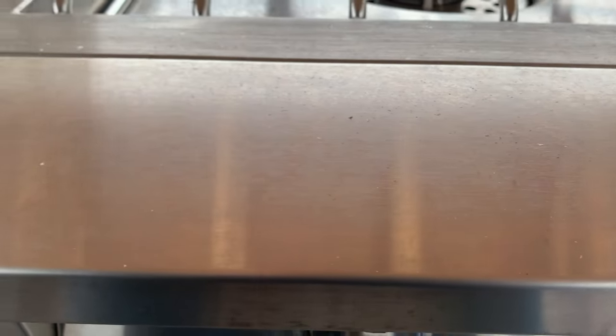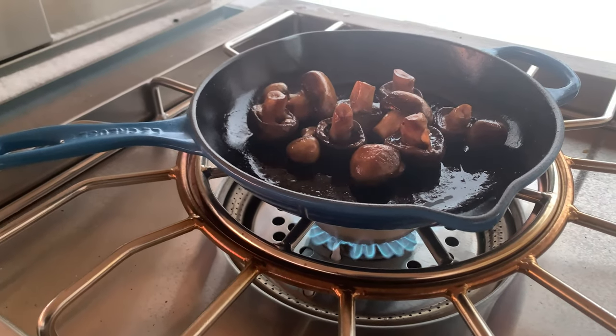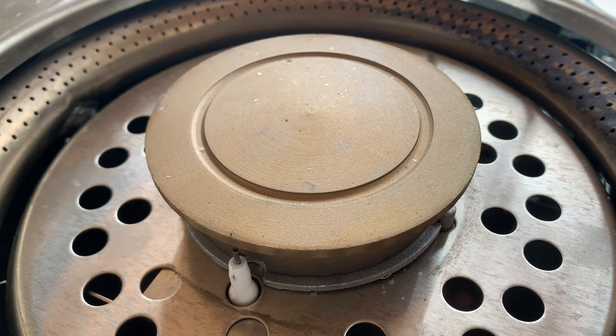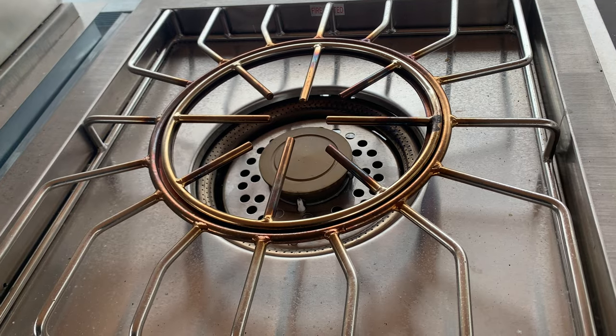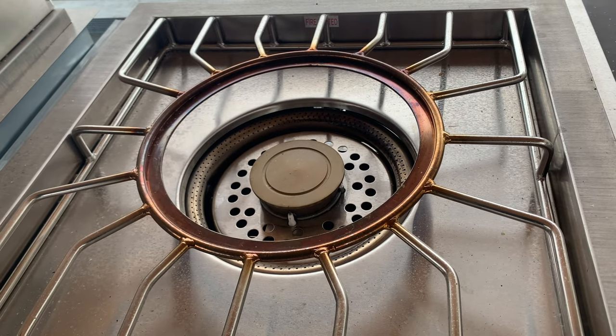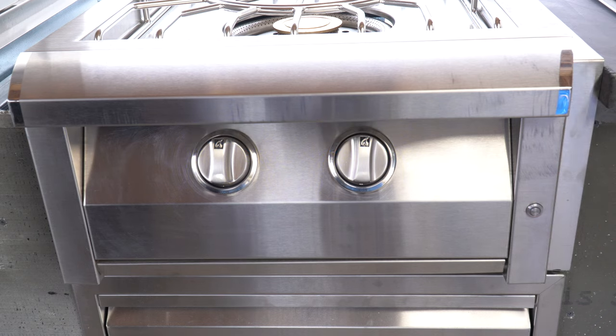For a little bit of product information: this unit is made of 304 stainless steel throughout and it gives us 65,000 BTUs of power with the two burners. The inner burner has 20,000 BTUs and the outer burner has 45,000 BTUs. The burners are made of solid brass, and one of the things I really love about this is there's a wok ring in the center that you can pull out and set a rounded bottom wok into. There's also an LED light on the front over each control, and that LED light color is blue.